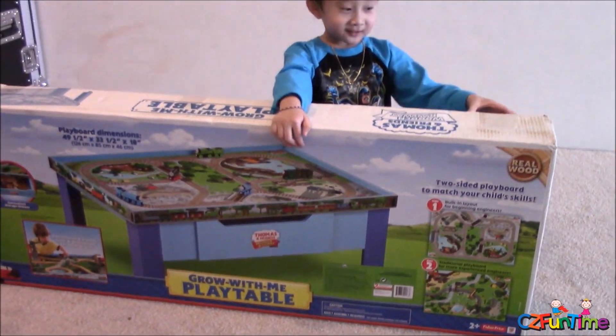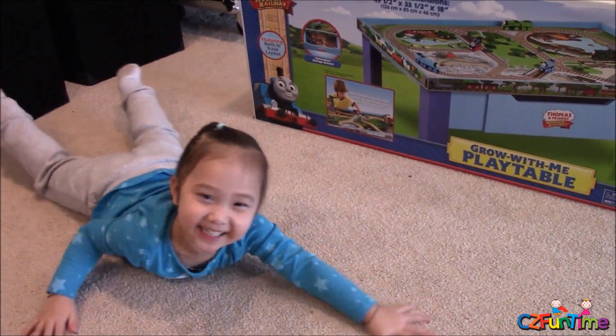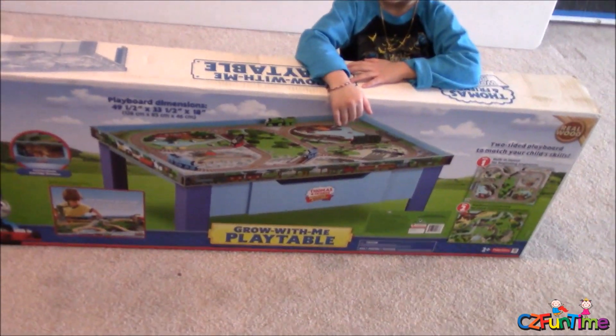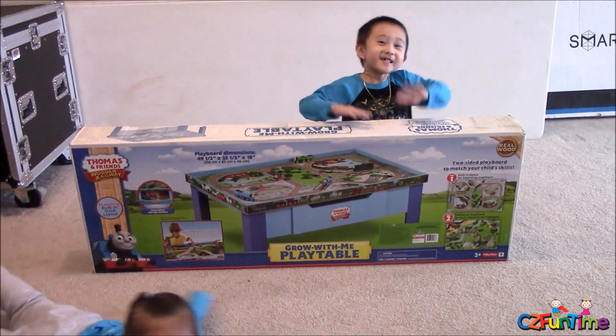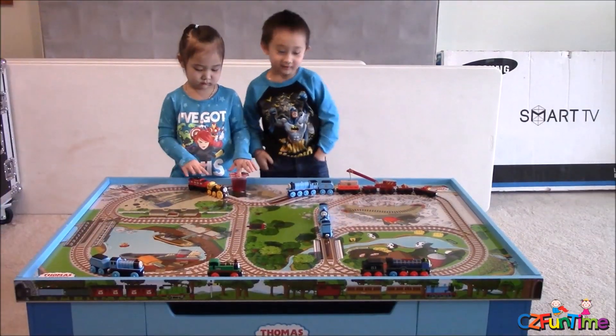I think we're going to have some fun, right? Yeah! Let's get that thing open and put together, and let's play with some trains. And we're back! Look at this train table here. Look at that. Nice.